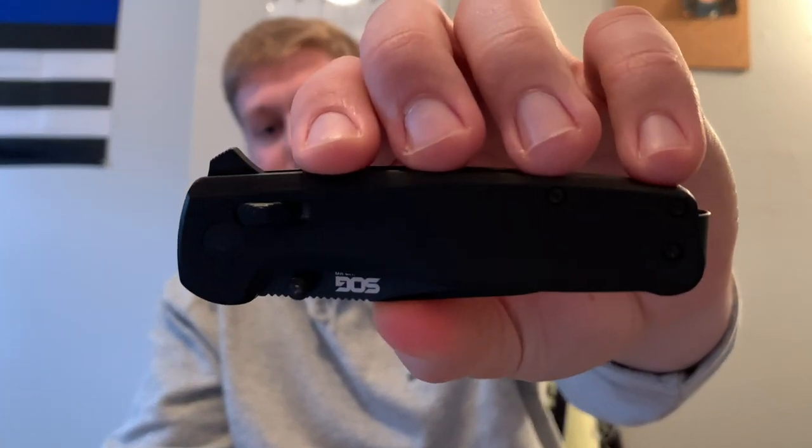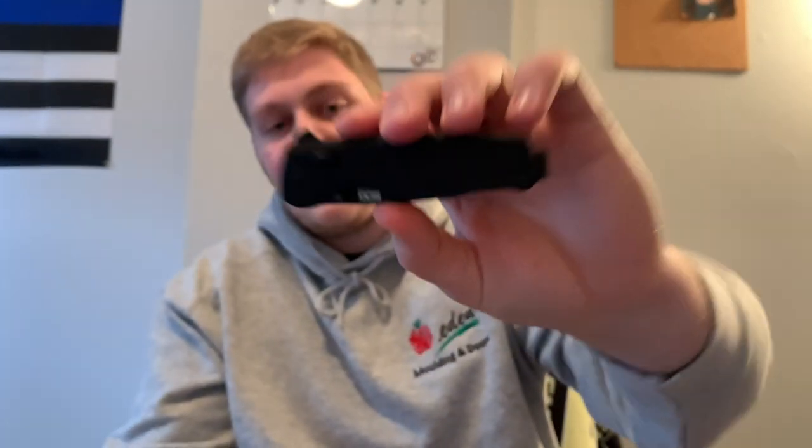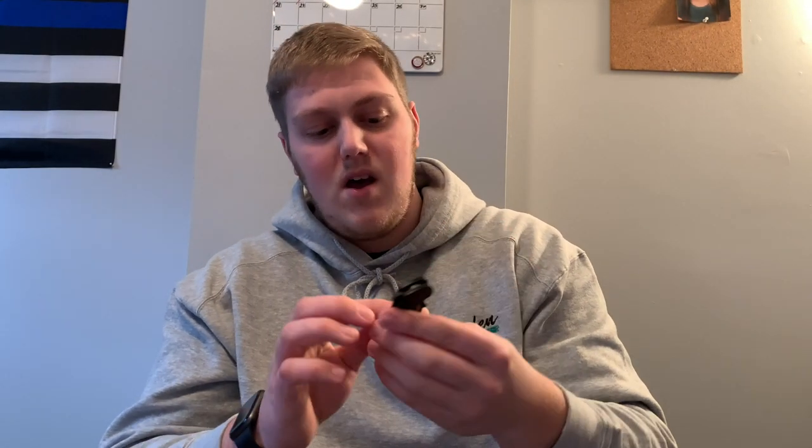Starting off with materials, you're getting black G10 which is really nice. It's not super grippy but it's not slick either — it's very comfortable and easy to handle for a long period of time. This knife also comes in a crimson/maroonish scale and an OD green/forest green scale, and those come with satin blades also in D2.